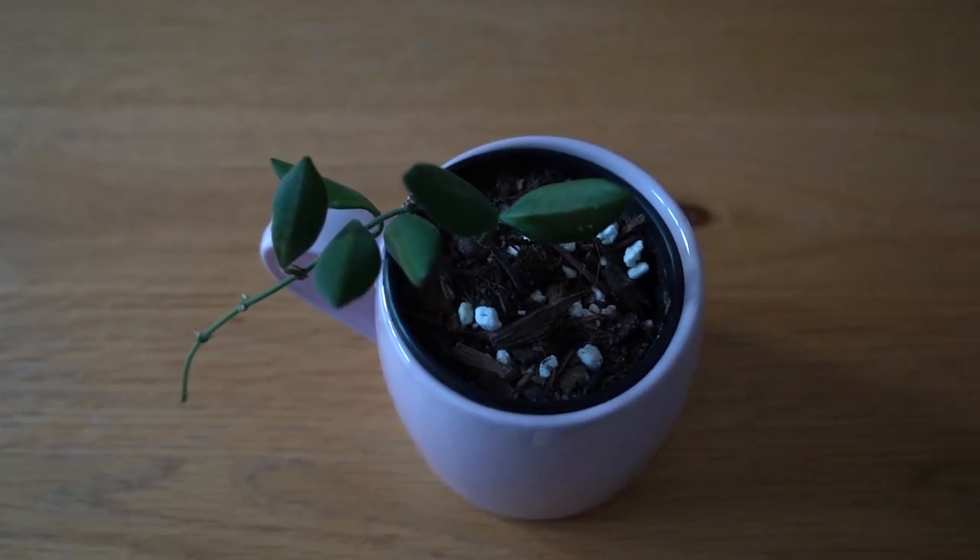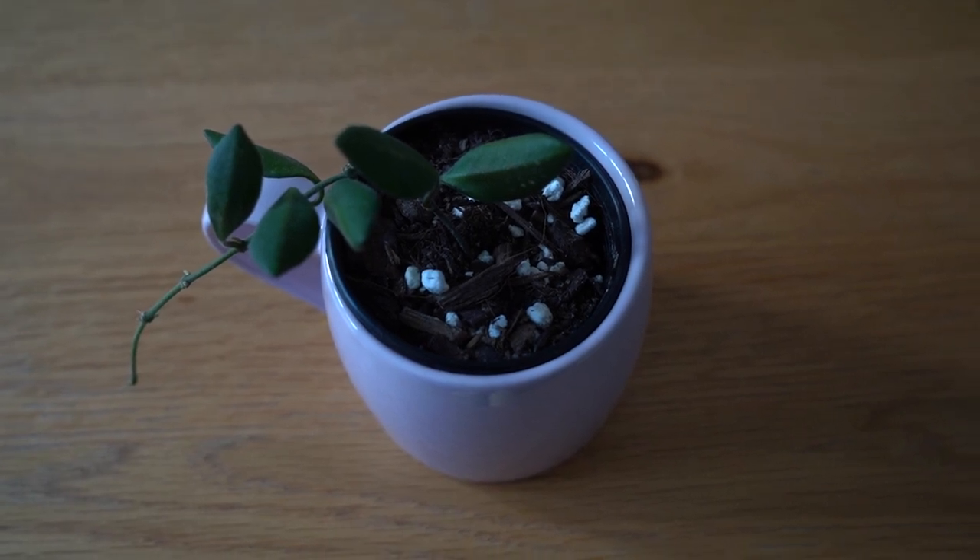Moving on — this is the Hoya Bertonier. Once you see them side by side, it is very easy to tell them apart. This one has a more elongated leaf, a slightly different texture, and is a darker green. Like the Bilobata, it does get sun-stressed leaves, so I have this one sitting right in a window. But unlike most other Hoyas that get red sun stress, this one gets an almost yellow watercolour look, which would be so beautiful.